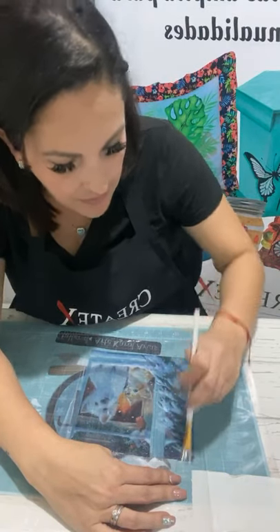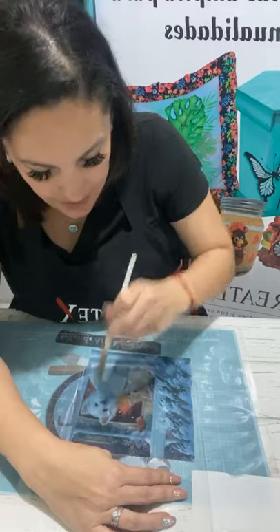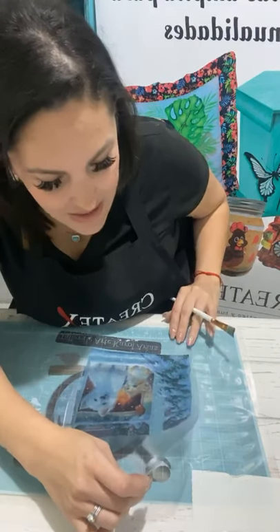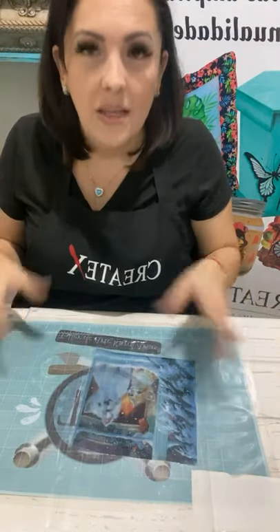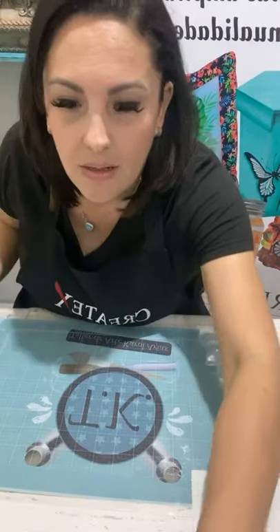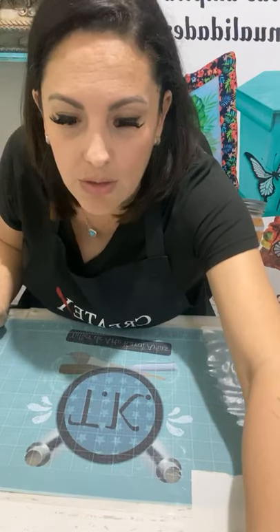Ella lo puede hacer sin ningún problema, queda como plastiquito y ya después lo puede limpiar perfectamente. La parte que no esté bien brillante quiere decir que aún no tiene producto, entonces no hay pierde, chicas. Llevan apenas 36 minutos de transmisión y vean todo lo que hemos avanzado, haciéndolo en un en vivo. Quiere decir que es bien rápido. El proceso es muy rápido.